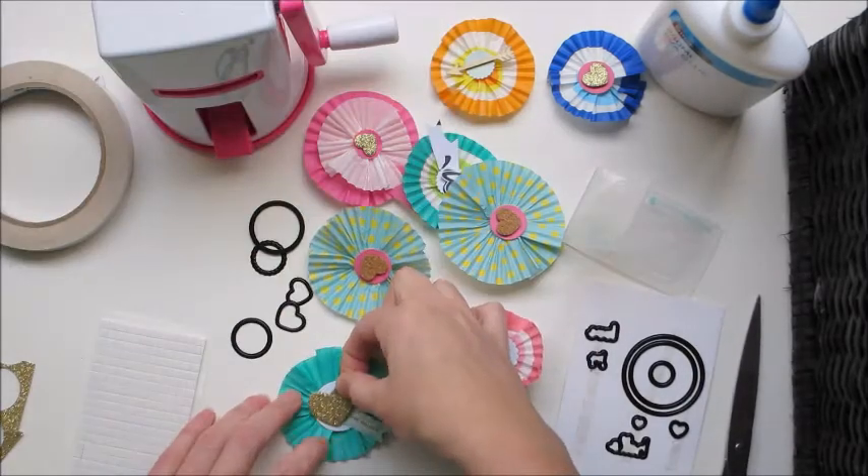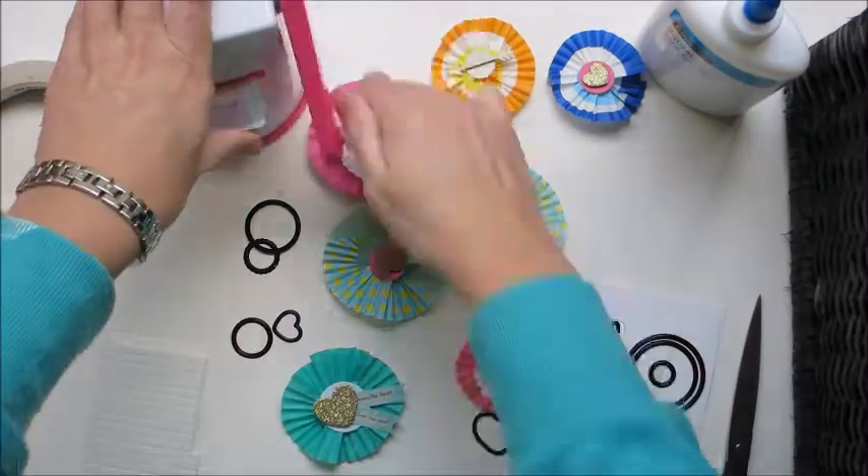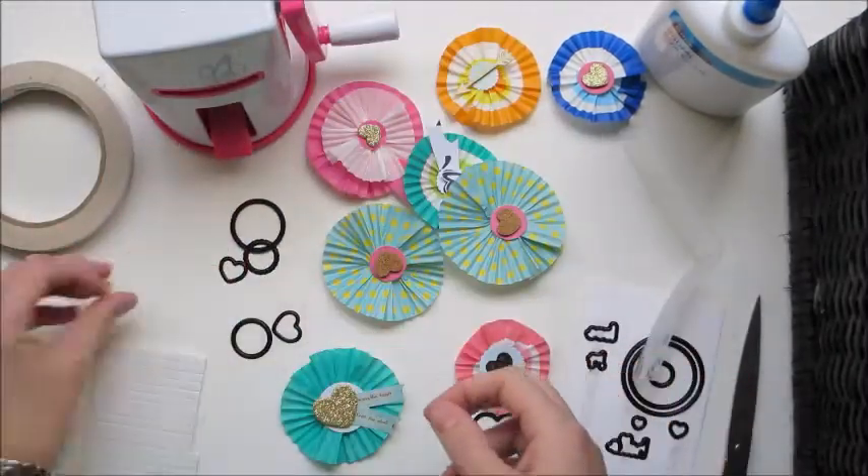Just putting on some foam dots there and away we go. There's my first rosette or pinwheel - whatever you like to call them.